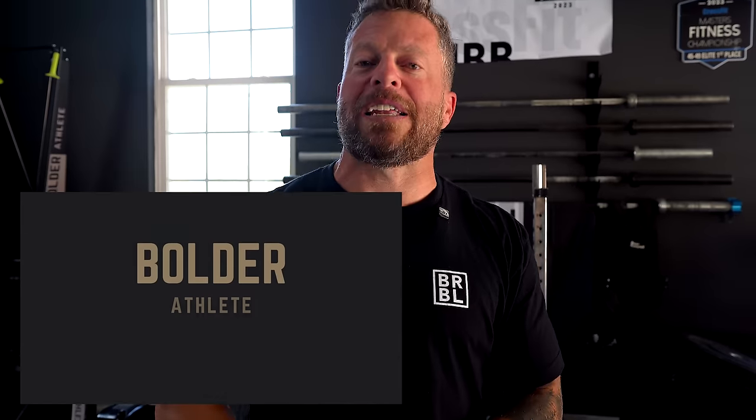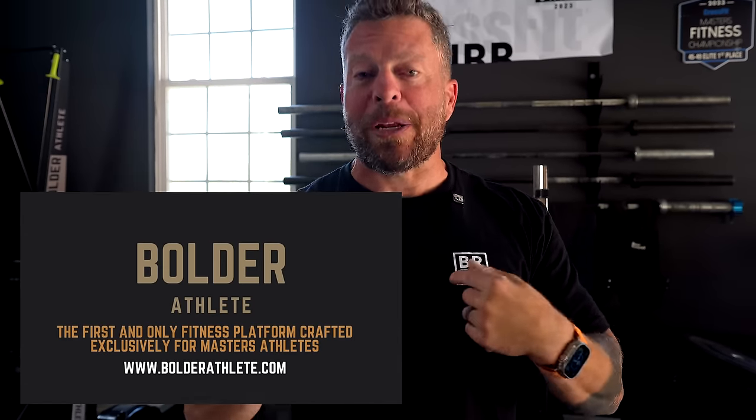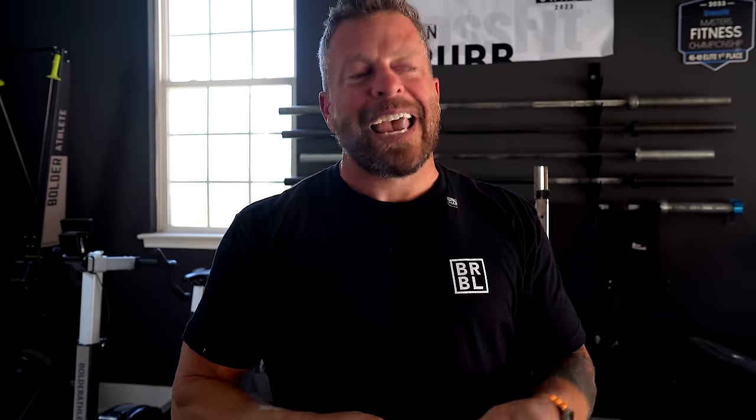That's Garage Gym 2.0, including the ice barrel and the sauna. If you have any questions about any of this equipment leave a comment below — I love answering questions. Discounts on the ice barrel, sauna, or other equipment will be in the description. If you're a masters athlete looking for the best training on the planet created by a masters athlete, check out Bolder Athlete. As always, your best days are ahead of you — get bolder, not older. See ya.